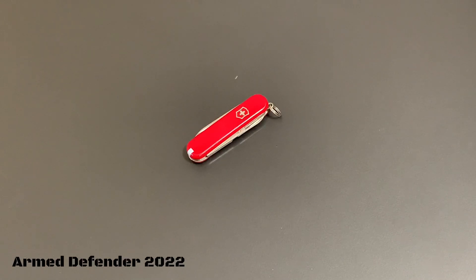It does come in different colors — I'm thinking about finding one in black because I like that a little better, but the red is just as fine. Red is kind of the classic Victorinox color. Check them out if you're looking for something for yourself or your spouse, just something you could throw on your keychain.